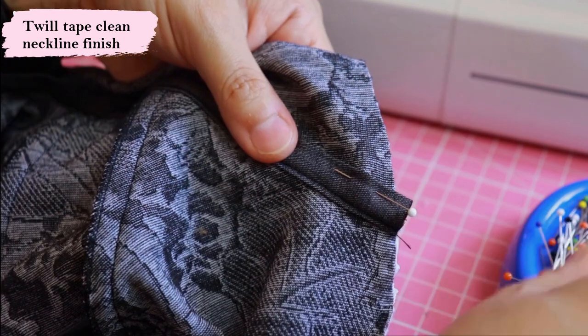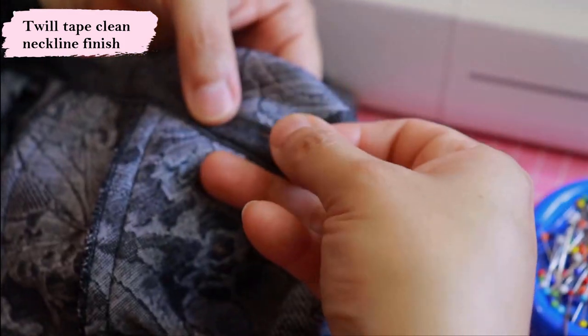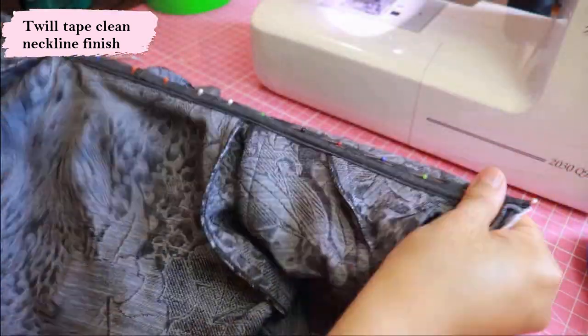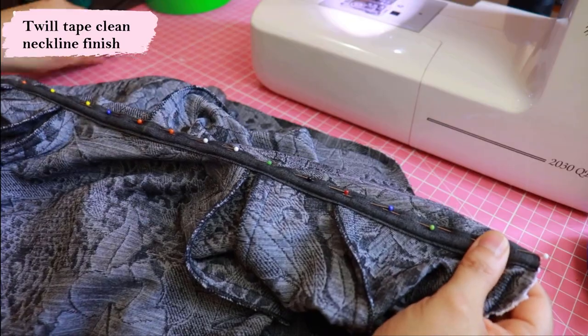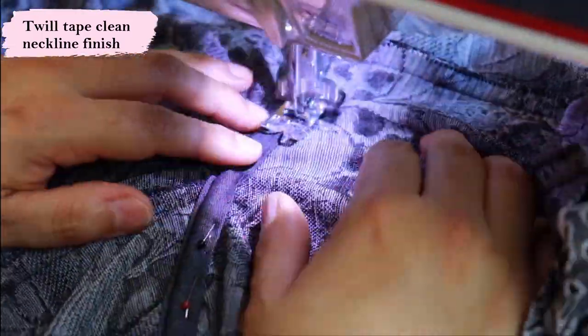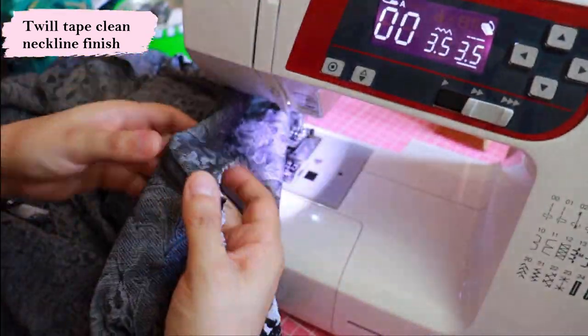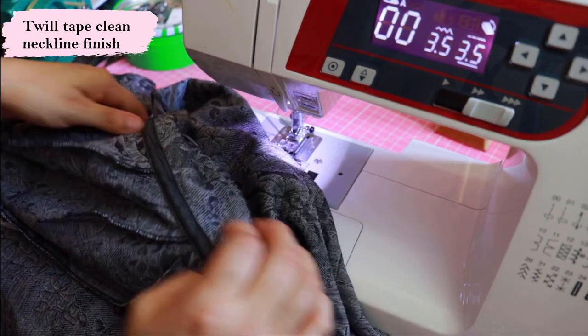The seam allowance has been trimmed down and now I pin and sew the top edge of the twill tape that's hanging loose. If you have actual twill tape, the technique is the same — you just sew the top edge. Look how sturdy this neckline is going to be — it's not going to stretch out of shape or become sloppy on your shoulders. I'm really happy with this; when I wear this it'll be seen. I would probably have used black twill tape rather than white if I had it. I really hope this is helpful.